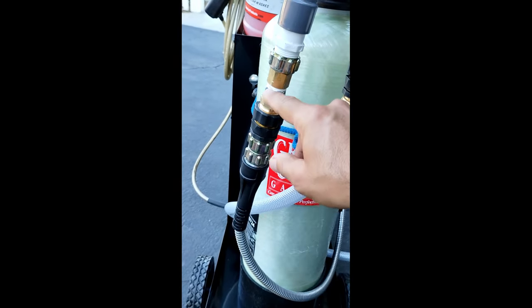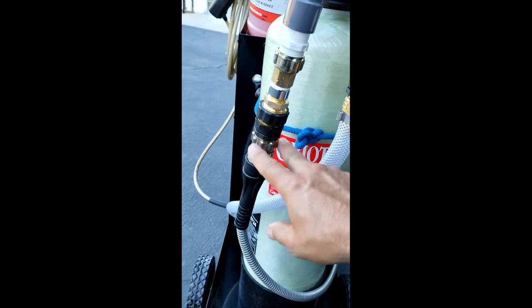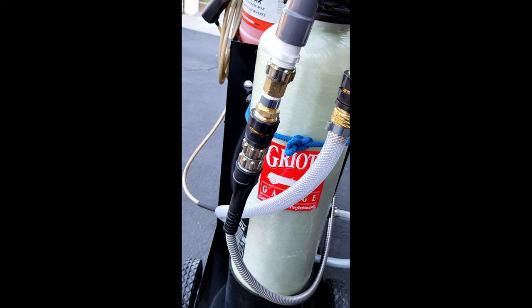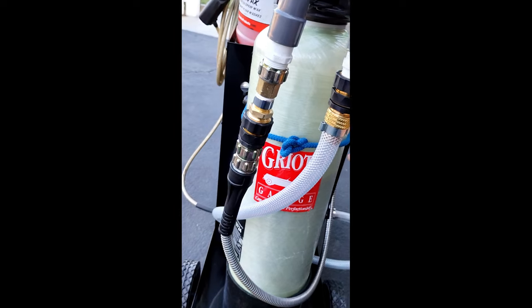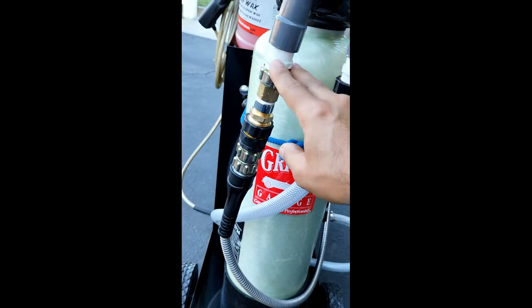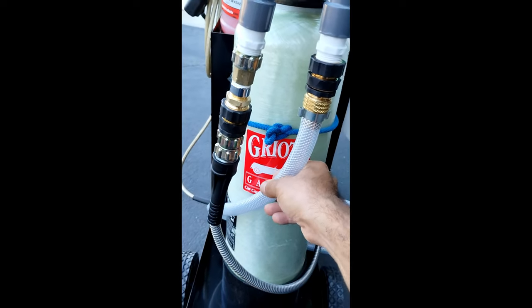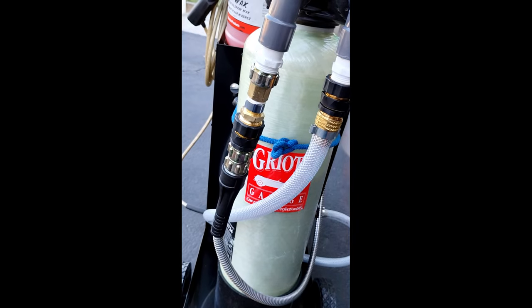If you have any questions about the connection setup, I have all the information and I'll send it to you. The company that makes this tank only provides the valves and male ends — you get one little clear hose and that's it. You have to figure out how to hook everything up yourself, so I have all that information if you need it.